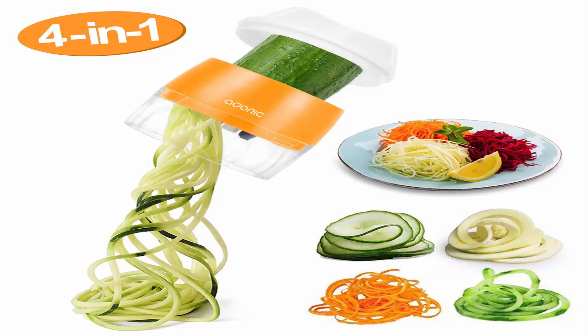Number 4: Adoric Vegetable Spiralizer Upgraded 4-in-1. Easy to use — press 3 different color buttons, twist vegetable clockwise, and turn your favorite veggies into uniform strands. Freely change the blades by pressing buttons, no need to remove the blade. Easy to clean and store with water outlet design — easy to clean and air dry.